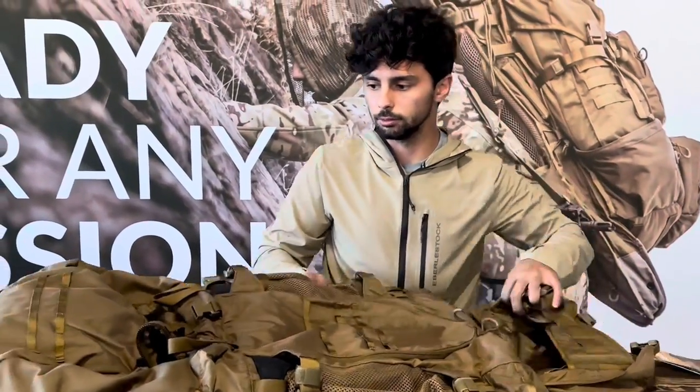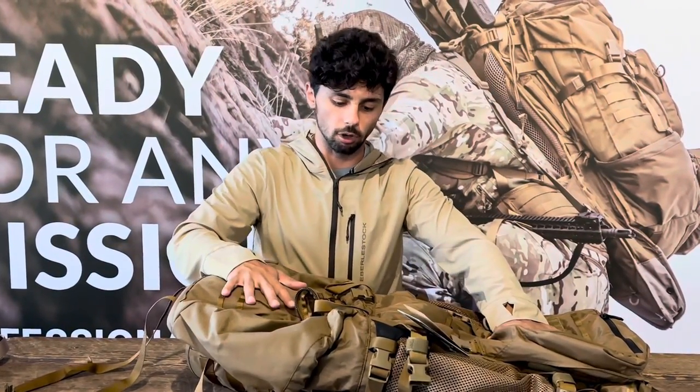That's your more in-depth overview of our Battleship and Destroyer pack. They have the same design as far as how they're laid out. If you have any more questions that require a Gear Pro 101 video, feel free to email customerservice@eberlestock.com.